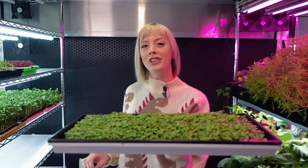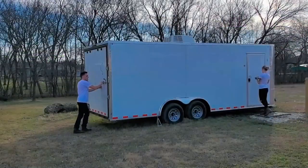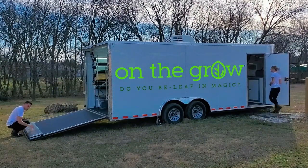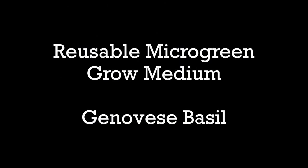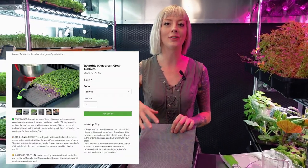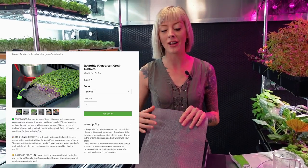Today I'm going to show you guys how you can grow a beautiful tray of Genovese basil microgreens just like this on our reusable grow medium. This is our new product available on our website — it's a stainless steel 316 grade mesh. It works great for growing microgreens and I really want to show you guys how to start growing different varieties using it.